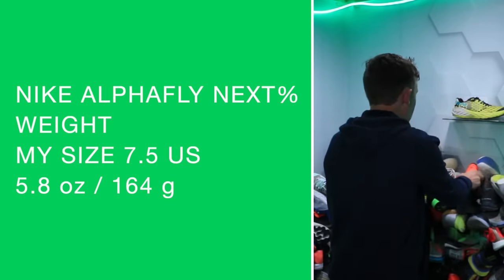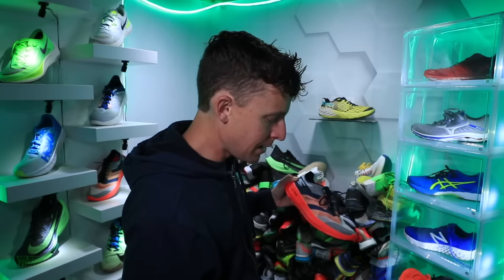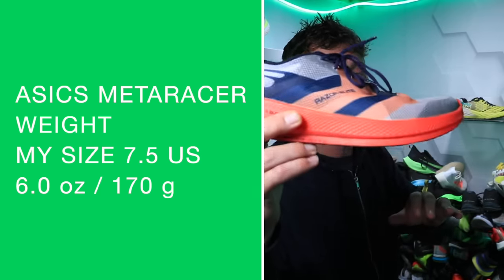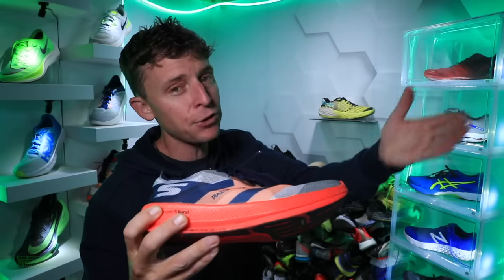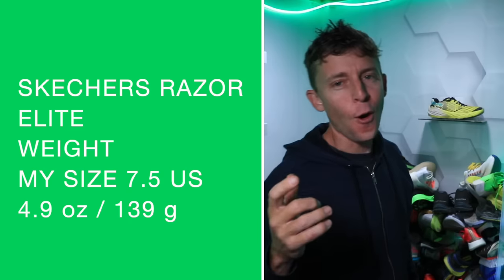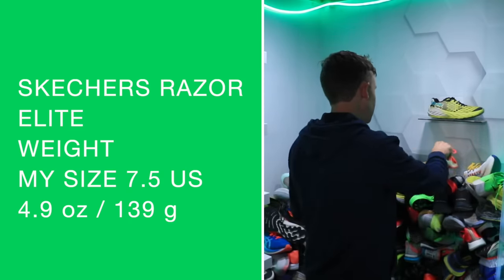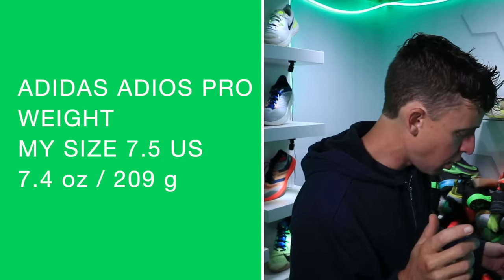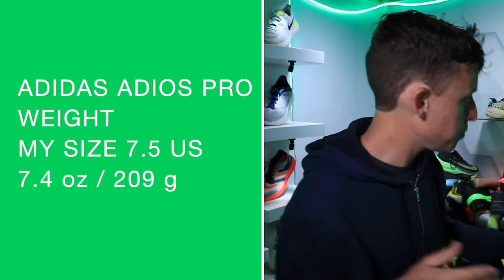And then just for fun, the Meta Racer from ASICS: 6 ounces even. Last but not least, the Skechers Razor Elite — I'll give you my full thoughts on that shoe after October 13th once the embargo ends — 4.9 ounces for the Razor Elite, which is unbelievable. And one more: the Adidas Adios Pro comes in at 7.4 ounces. All measurements in my size.